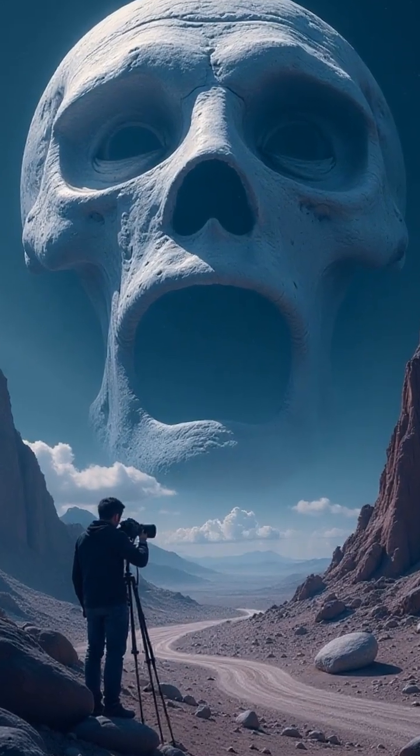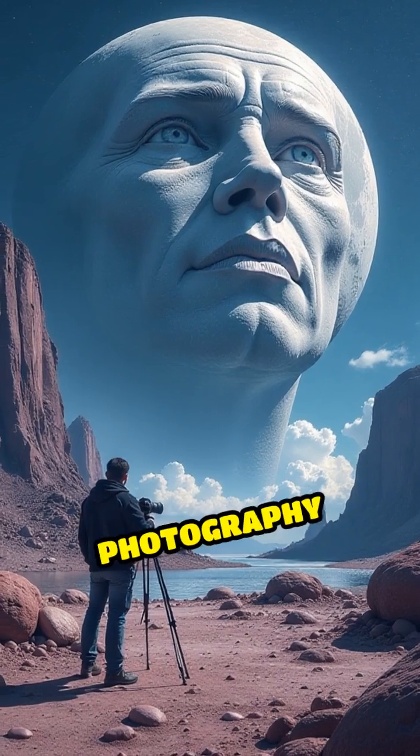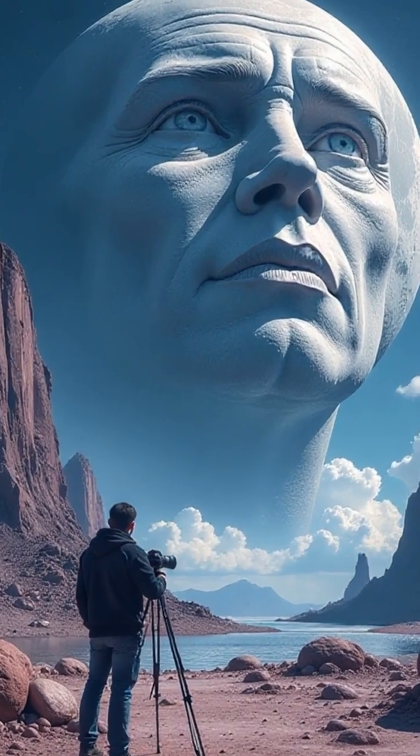Ready to see the moon like never before? You don't need a million dollar telescope, just the right macro photography tools and a dash of curiosity.